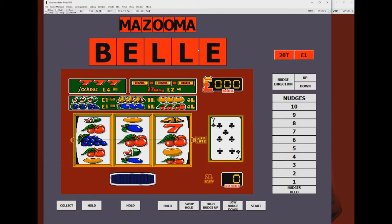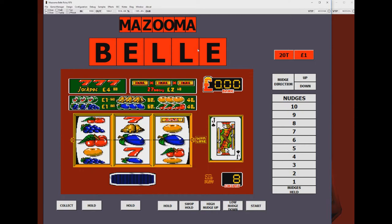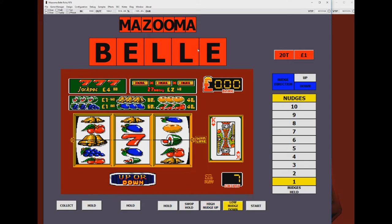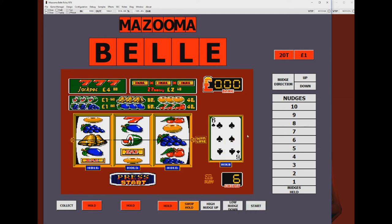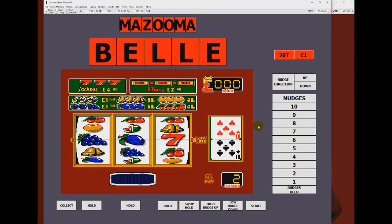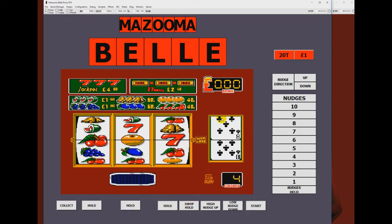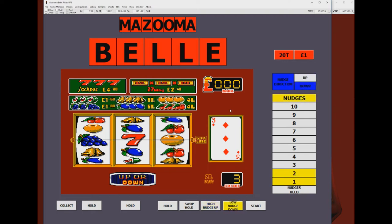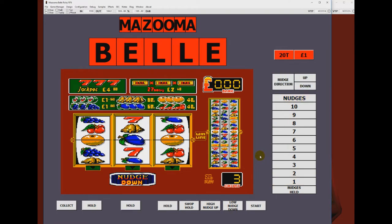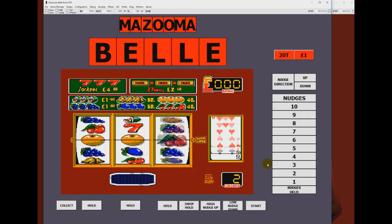So let's put a couple of quid in Mazuma Bell - I've got it in my head that this is about all I ever put into this thing, pretty much two or three pounds. Listen to the sound. I've always been very much about the sound and music of fruit machines. You've got real old-school MPU4 sound effects on this - it's not even the more modern kind of synth sounds that Barcrest were using in the likes of Viva Las Vegas. So we've got dreadful sound, fairly awful graphics, and really uninspiring gameplay. It has done a hold after nudges there.